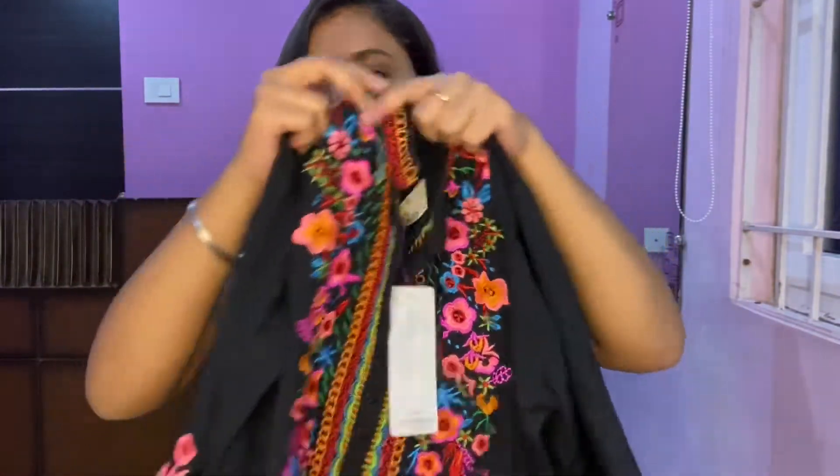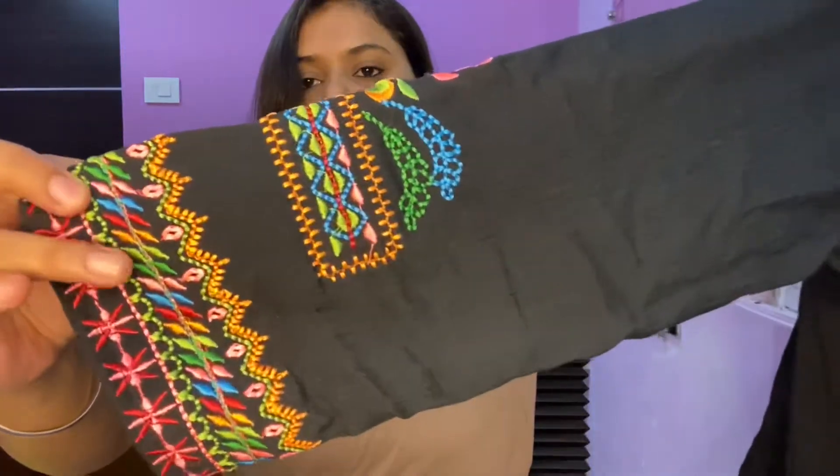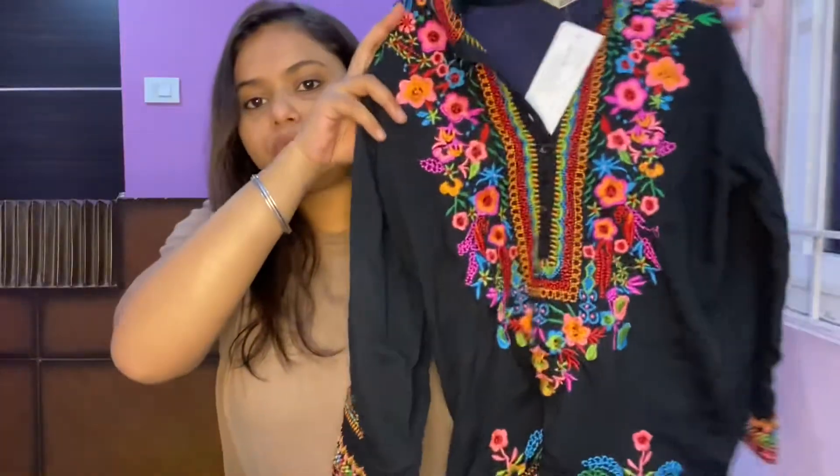It has a mandarin collar, and these are the sleeves — it's basically full sleeves with beautiful embroidery on them. This is in size large and it cost me around $5.71, which is around Rs. 600. I think for that price, it's just a beautiful top.